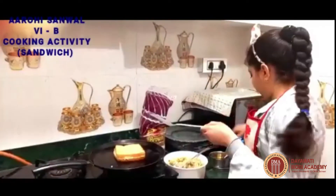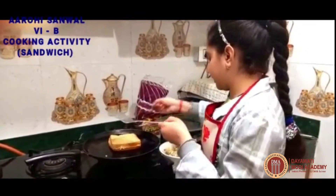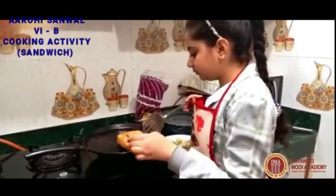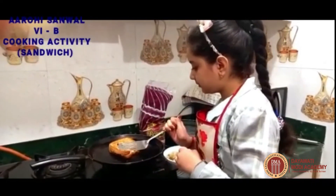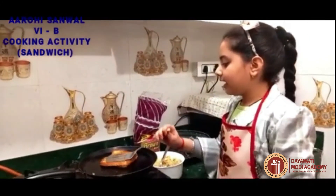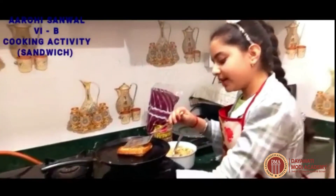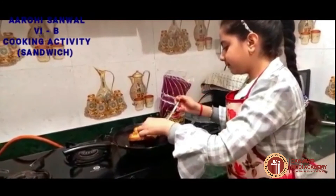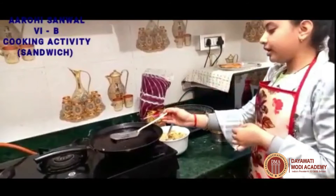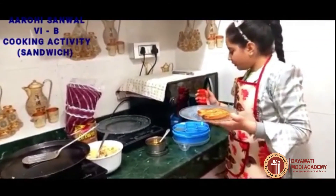Now we will add some oil and cook it from the other side. Now our sandwich is ready. You can have it with ketchup to make it more delicious.